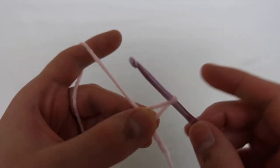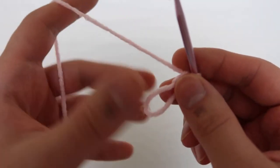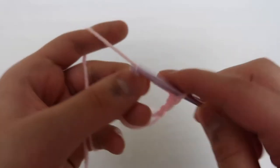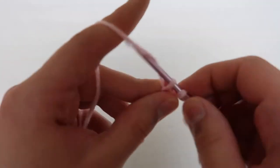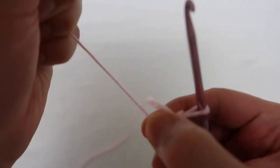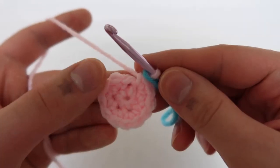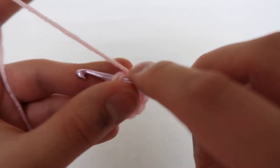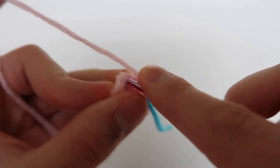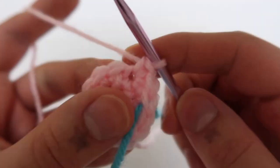Here you can see me start on the head — you just start with a magic loop like every other body part. It goes six, then 12, and then one increase, three increase, and so on up to six increase, then you do eight rounds of plain single crochet and then decrease back down. The pattern is pretty simple: you start with one single crochet then increase, and the next round you do two single crochets then increase. Where the increases are will be evident because they stack on top of each other in a line, so it's hard to get lost.